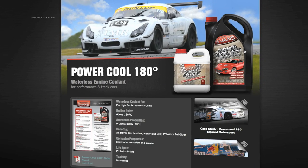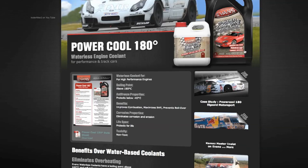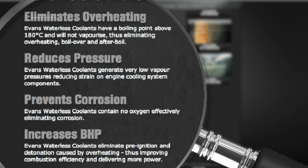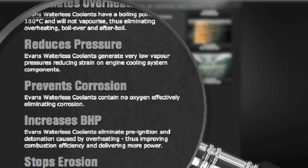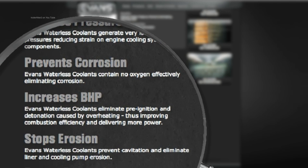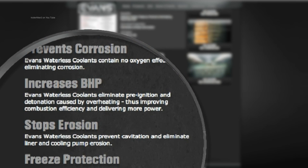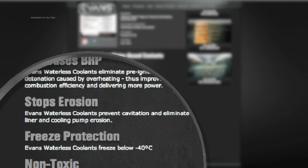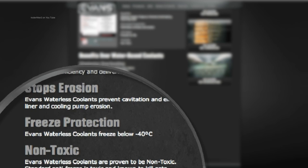What Phil's talking about is the Power Cool which is for performance racing, and as he says it doesn't boil to 180 degrees centigrade. The benefits are: eliminating overheating, reducing pressure as there's very little pressure with this system, prevents corrosion, increases BHP by improving combustion efficiency, cavitation and erosion from air bubbles is eliminated, anti-freeze protection is down to minus 40, and it's non-toxic. We had it on the gauge up to 120 degrees because that's where the gauge stops, and it was still fine and we didn't lose an ounce of coolant. It does what it says on the tin.